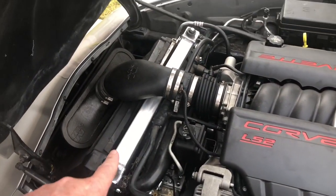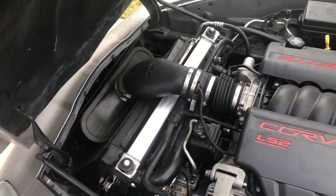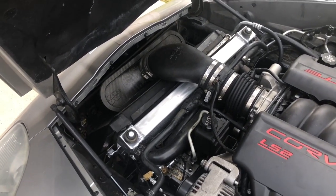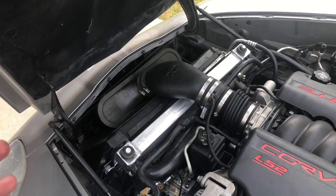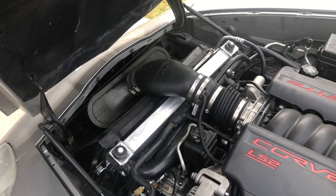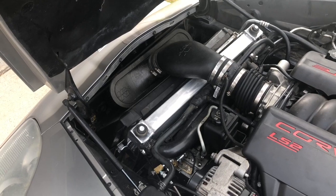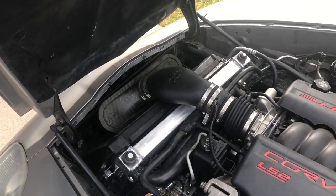I also have an aluminum radiator — it's an eBay unit, and fitment wasn't super great so it's a little tilted, but it does the job. Everything clears just fine and it cools the car nicely. The Mishimoto was like seven or eight hundred dollars and this one was $150 — totally worth it. I'll post a couple pictures of the factory versus the aftermarket one.